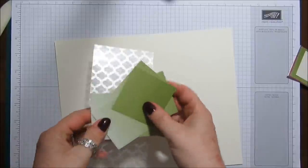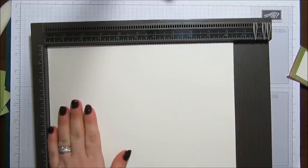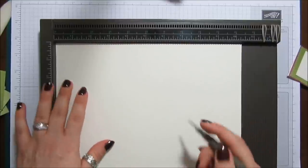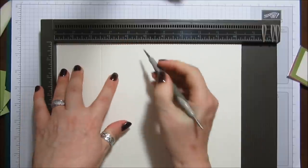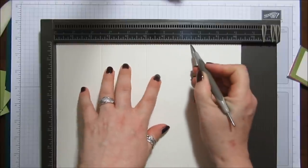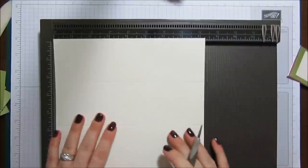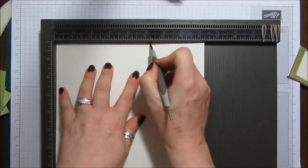We're going to score our box first. Get your scoreboard and pop it in on the long side. We need to score at two and a half inches, five inches, seven and a half inches, and ten inches. Then turn it to the short side and score at two inches and five and a quarter inches.